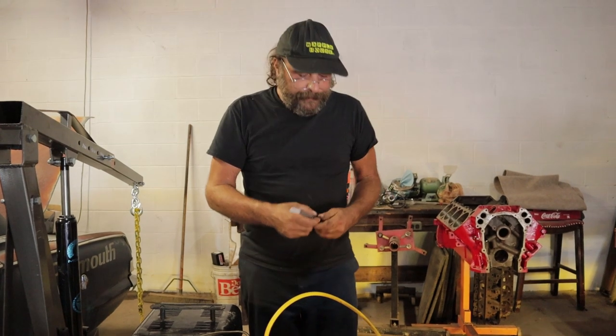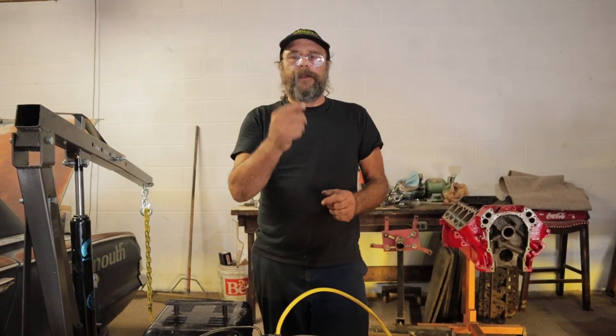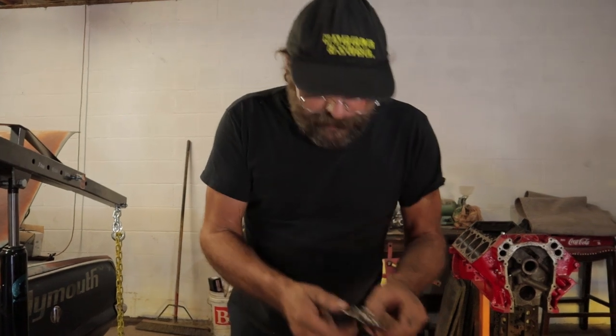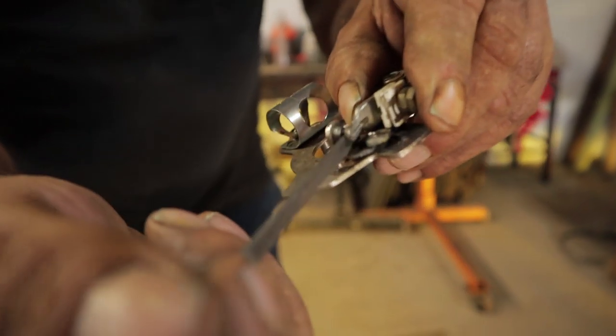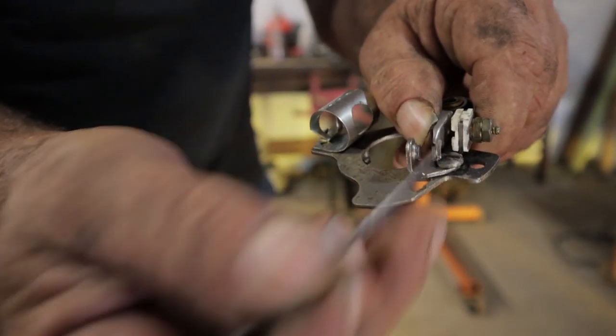You're going to need a points file. When you go to maintain these things — after about eight or ten thousand miles — you want to clean and re-gap them. A points file is simply used like this: here's a set of points, pretend it's in a distributor, and you just take the points file and run it back and forth. That cleans up the surfaces and makes sure you have a nice flat surface between the contacts.